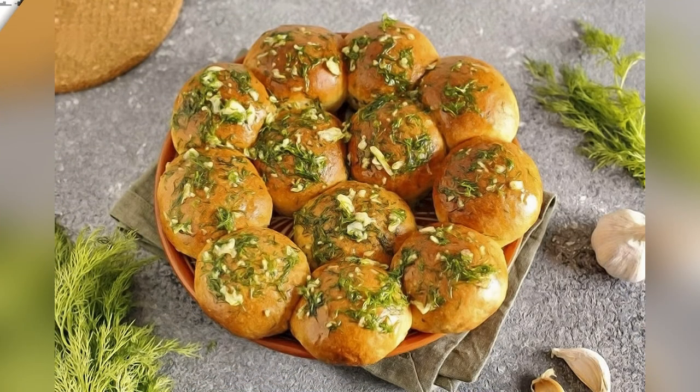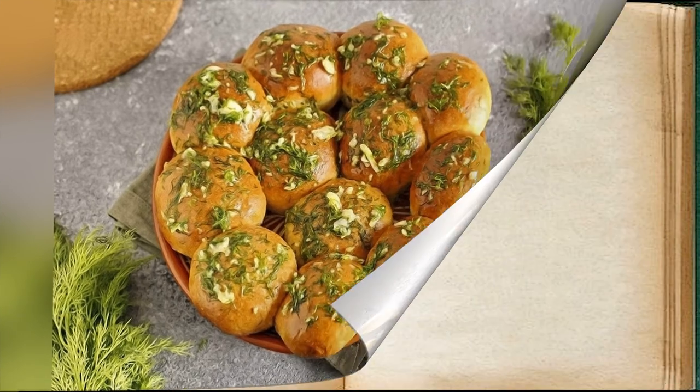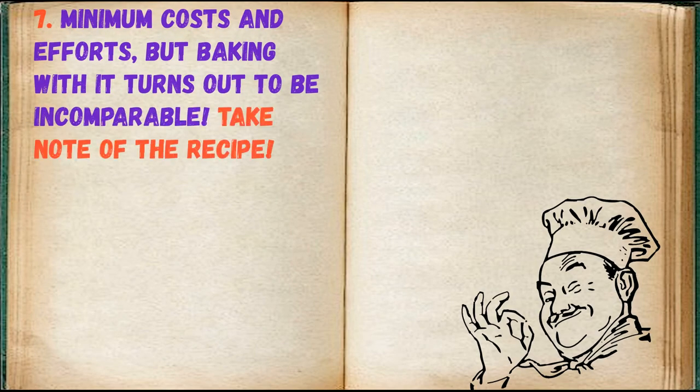Pour over the hot doughnuts — baking with it turns out to be incomparable. Take note of the recipe.